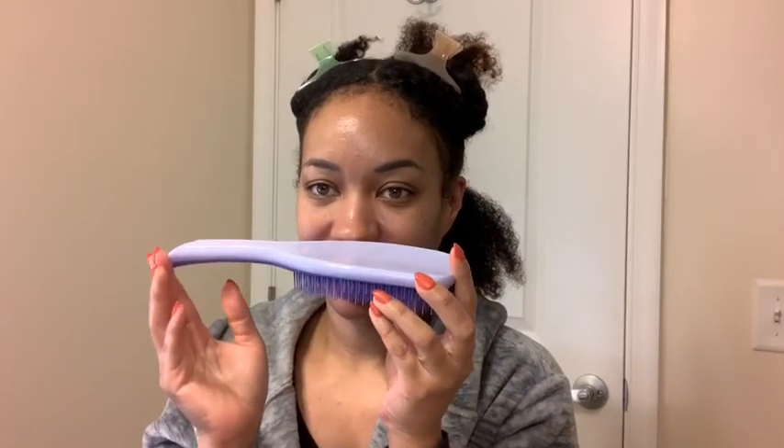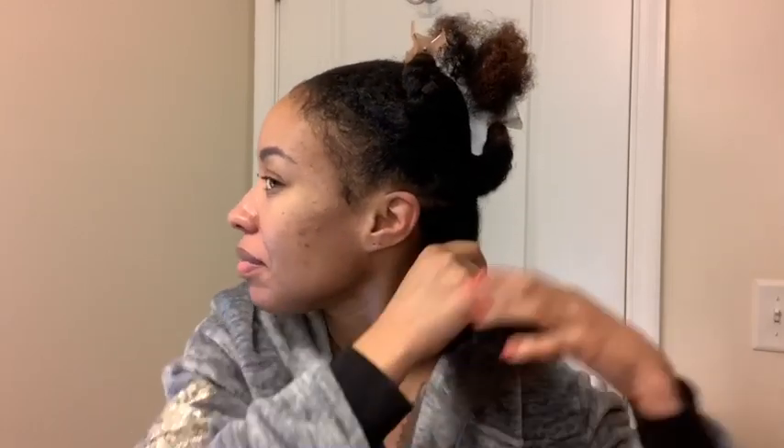This is one of my Christmas gifts that I got from my daughter — she got me the large Tangle Teezer. This one is wider, it's longer, it runs through my hair easier than the smaller one. I couldn't stand that one, so yeah, watch.